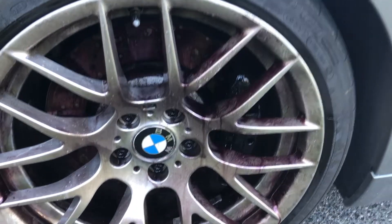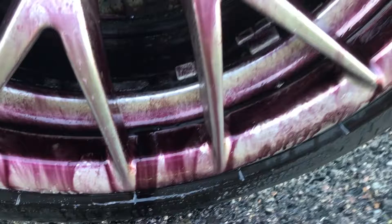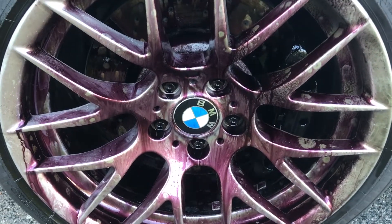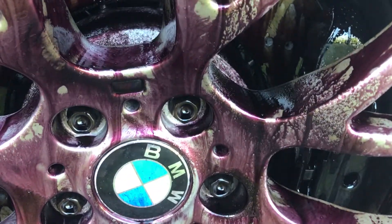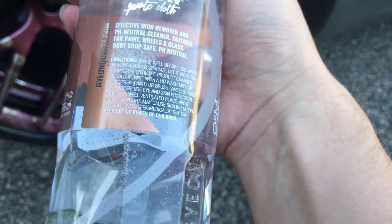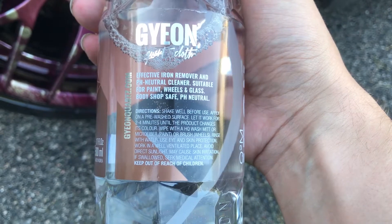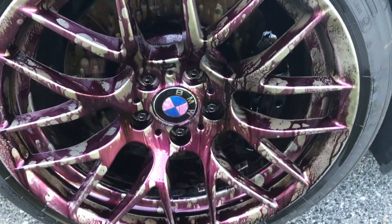You can already start to see it's turning the purple color. You can see down here all the dirt and debris and chemicals that are on these wheels from all the driving that I've been doing. You can now really start to see it's starting to get really dark. So I'm going to go ahead and let this sit — the bottle says two to four minutes until the product changes color. It is already starting to change color quite a bit.